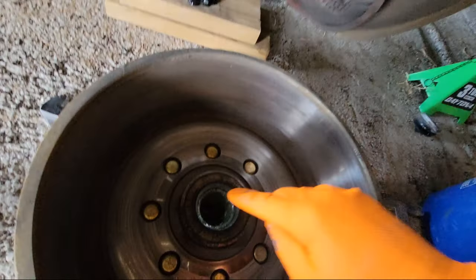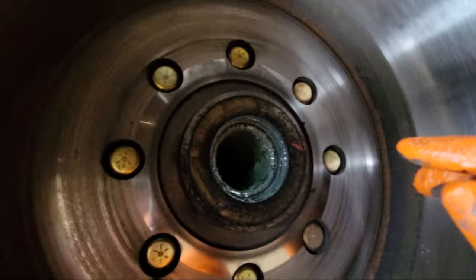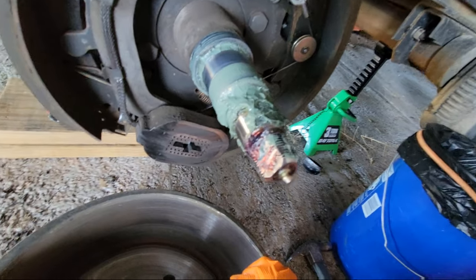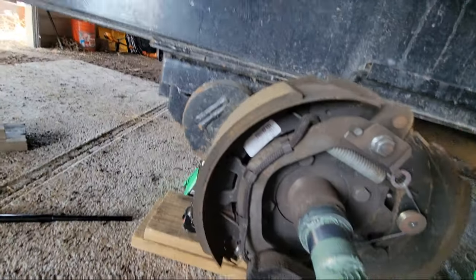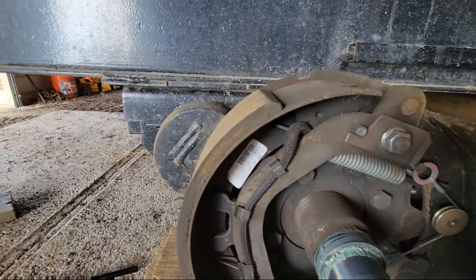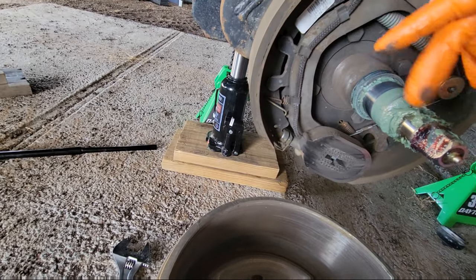Here is what the shaft looks like. You can see my seals are still good, but granted you're going to have to put in new seals because you're going to destroy the seal on removal — so make sure you do that before. Looking at the life on my brakes, I still got plenty of life on the shoes. I'm just going to clean this off and show you guys how to do that.